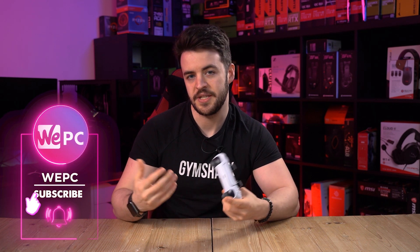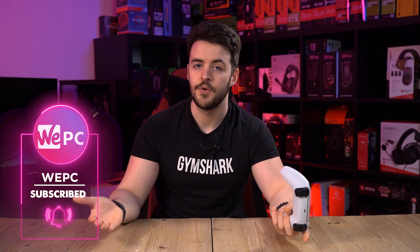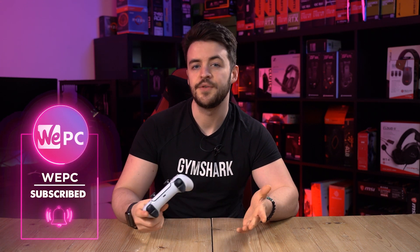So there you have it — how to connect your brand new DualSense PS5 controller to your PC. We'll leave a link in the description below to some of the USB cables that you can use, as well as a link to our favourite USB Bluetooth dongle so that you can get Bluetooth connection to your PC if you don't already have it installed onto your motherboard.